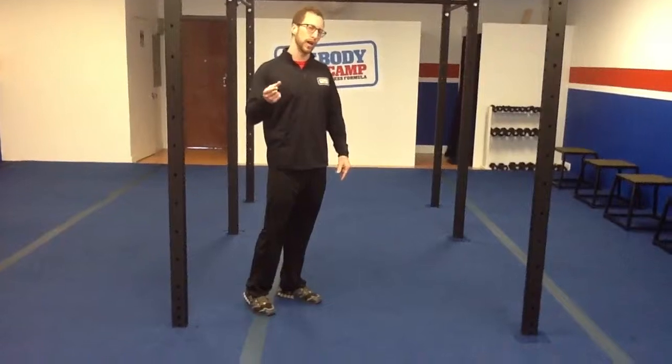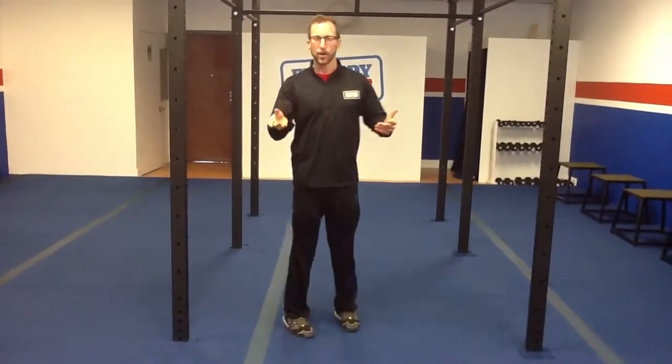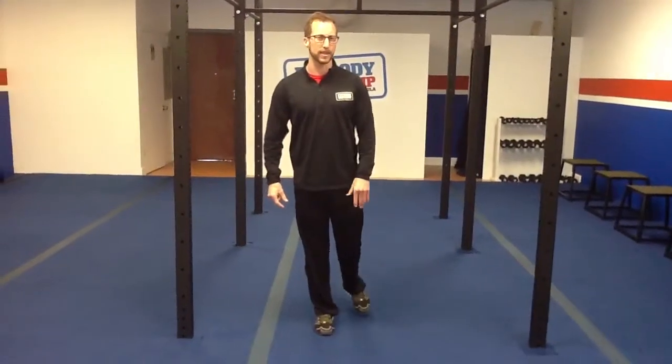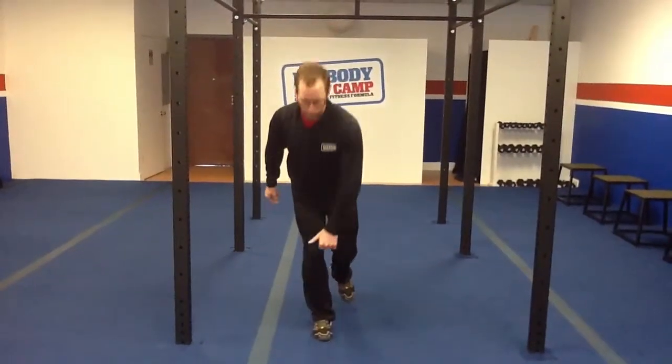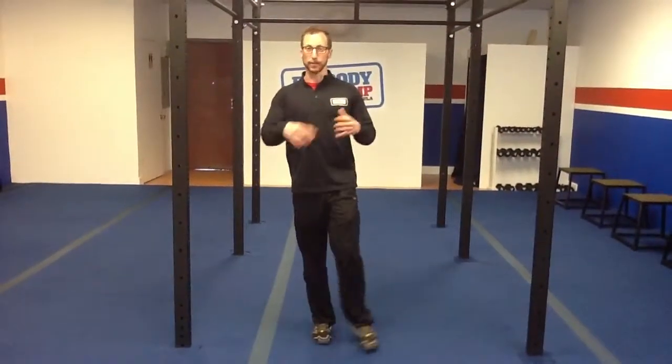So today we are going to talk about walking and how to walk properly. We're going to talk about it and why things happen a certain way. And with that, what we do when we do single leg, single arm exercises — there's a reason that we tell you to go opposite foot and opposite hand, whatever you're doing, and I'm going to explain why.